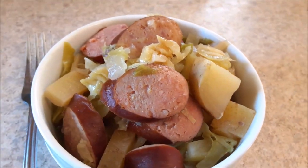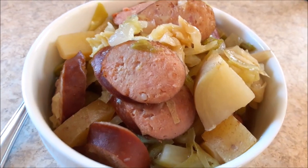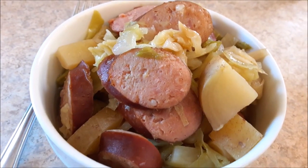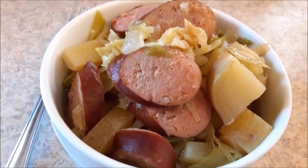Hey y'all, it's Kat. Welcome back to my channel and welcome back to another episode of Crocktober. Today I am making cabbage with sausage and potatoes in the crock pot and it is absolutely delicious. Basically, you just set it and forget it. Welcome to my Southern Farm and Kitchen.